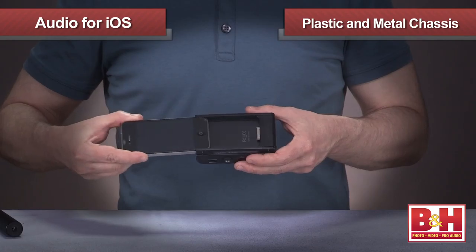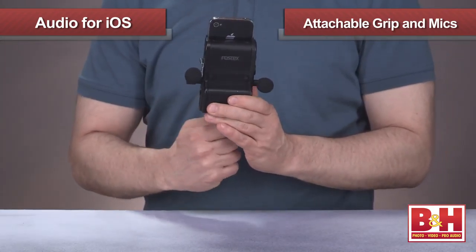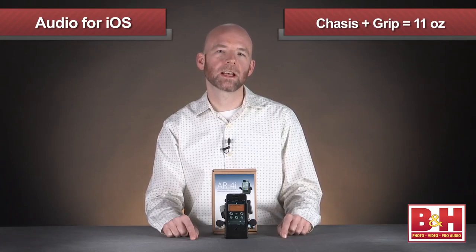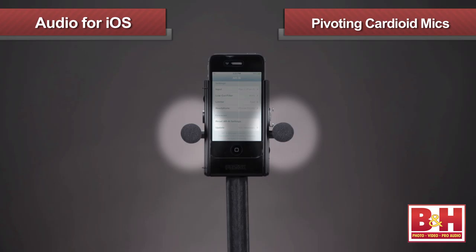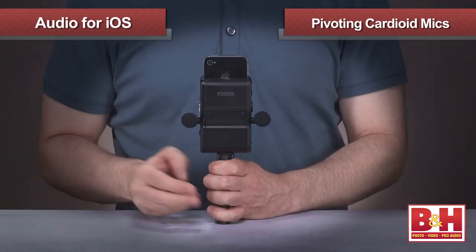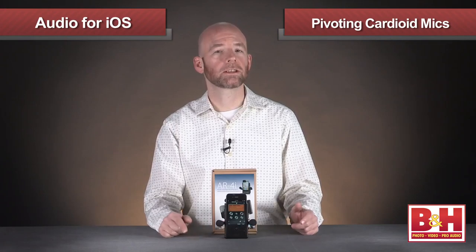The iPhone fits right into the sturdy plastic and metal chassis; you attach the hand grip and microphones and you're ready to go. The chassis and grip together weigh a little less than 11 ounces and run for approximately 8 to 10 hours on two AAA batteries, or it can be powered through a mini USB DC power connection. The mics are cardioid so they capture sound in the direction they're pointed, and they can pivot in the eighth-inch jacks allowing you to point the mics up or down depending on where your subject is located.